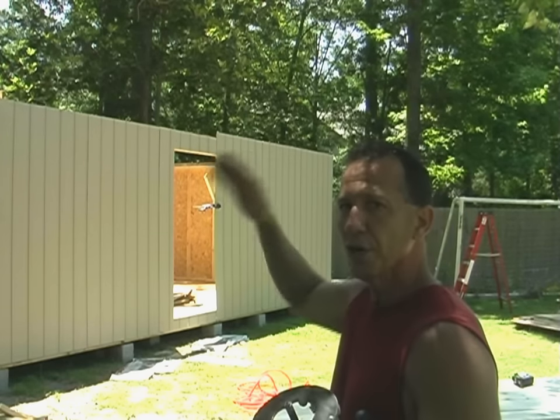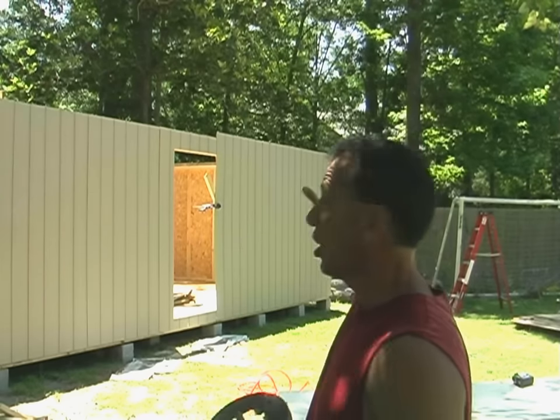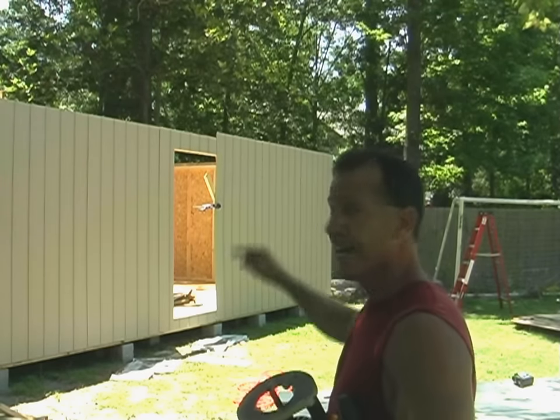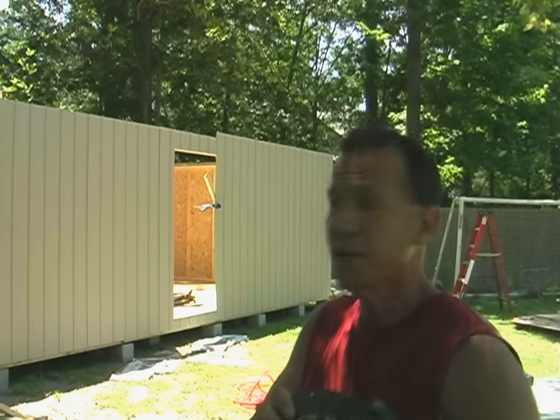Once I get to the door, I stop halfway. I'll sheet one sheet on there, I'll put one sheet against the door, nail it tight all the way around, and then I come back and cut it out with this.